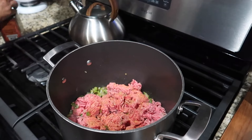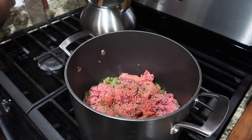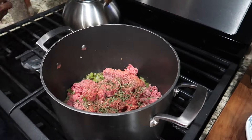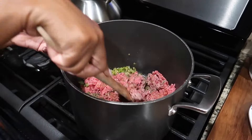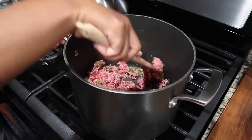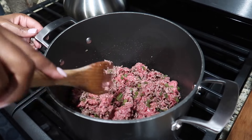Now it's time to add my seasoning. As you can see, I'm seasoning the meat to my taste and what I think is a good amount for my family, so go ahead and do the same for your family. Once you add your seasoning, mix your meat and get all of those seasonings married together.